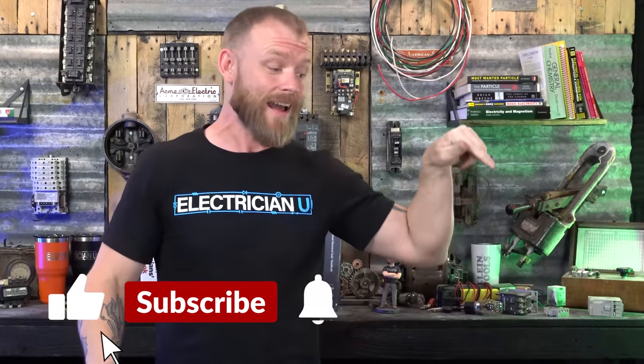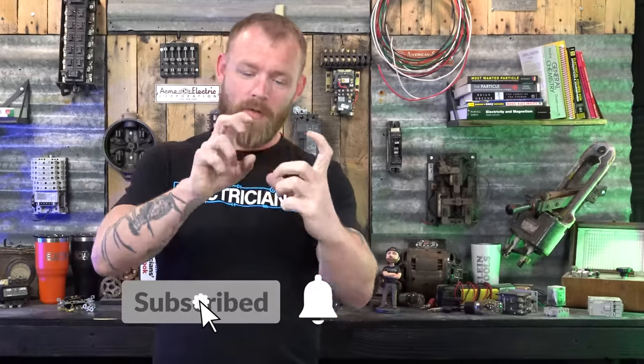If you're curious what's on the inside of a receptacle, I actually have a video right here — I crack one open and show how everything works on the inside. And if you're curious how a three-way switch works on the inside, I have another video where I pull it open and show how a three-way contact works. Love you crazy people, and I'll see you in the next one.